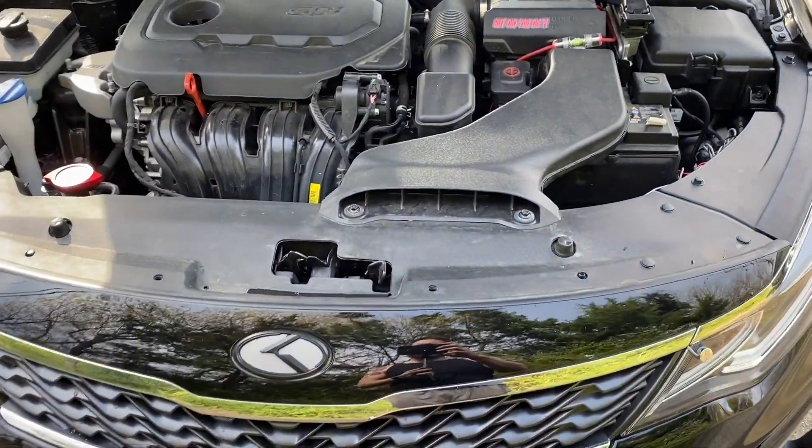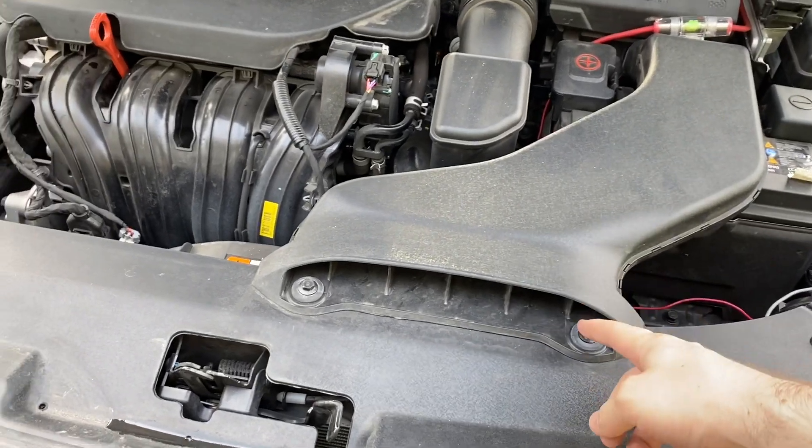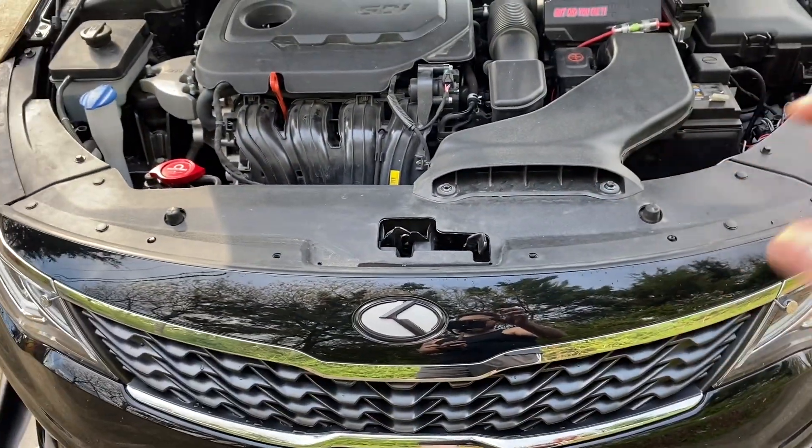To get the top piece off we first want to take off our breather for the air intake. So we're going to remove these two bolts, and then we've got six fasteners — three on each side — that we're going to remove so we can pull this top piece off.